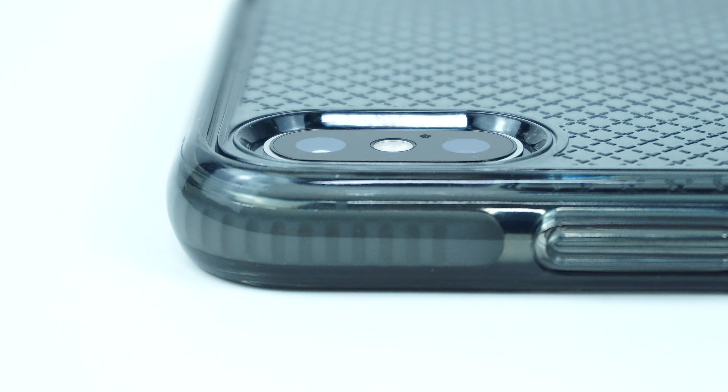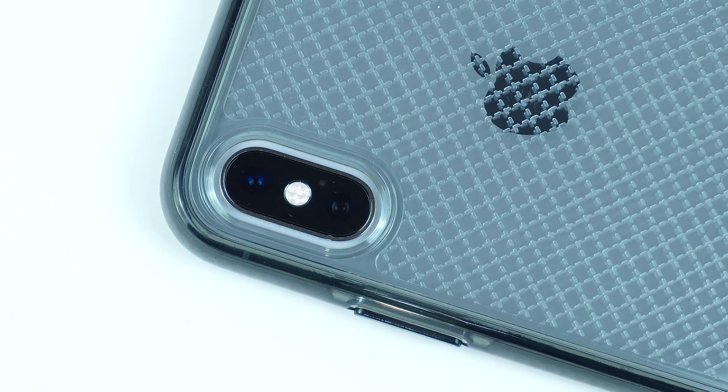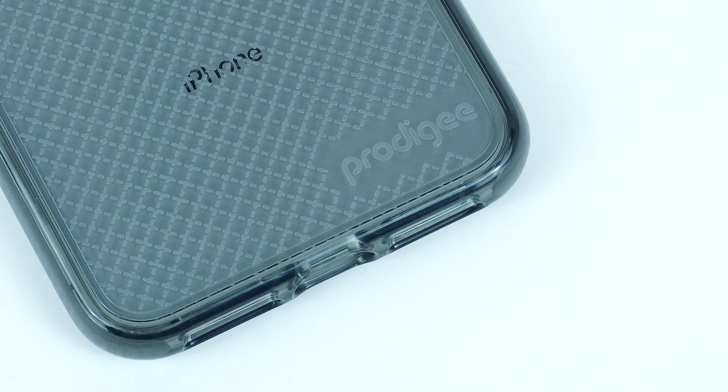On the back of the case is the raised cutout for the camera and flash, as well as the clear textured back that shows off the device completely and the Prodigy branding on the bottom.